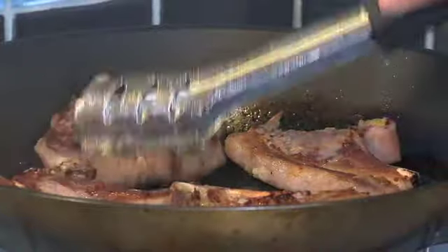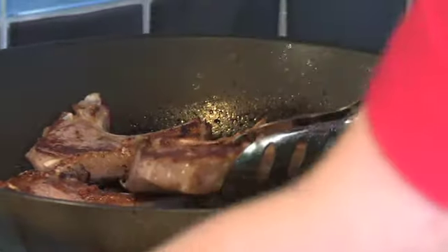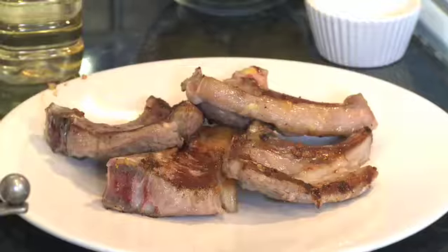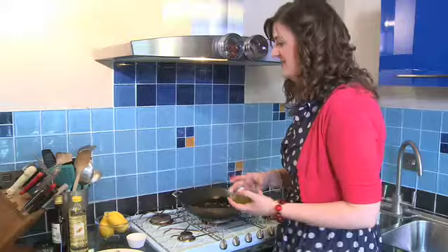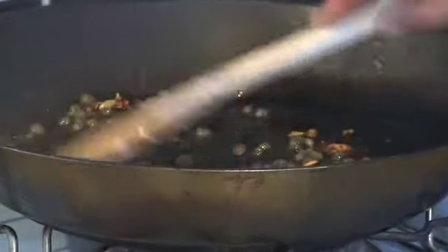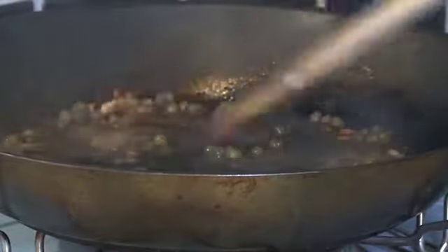I think that my lamb is more or less there now, so I am going to take it out of the pan and onto a plate and leave it to rest for a moment. Now the lamb is resting, we are going to make the pan sauce. I am going to use a wooden spoon and just scrape up all those tasty bits. You can hear them sizzling away - that is called deglazing, getting all the juicy, tasty bits out of the pan.